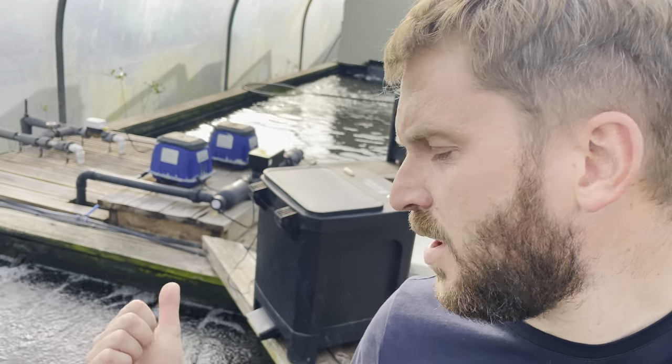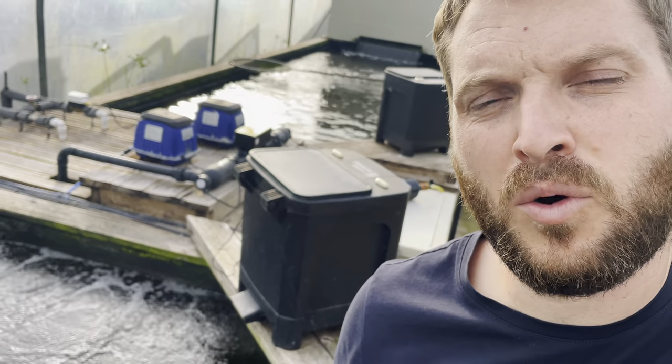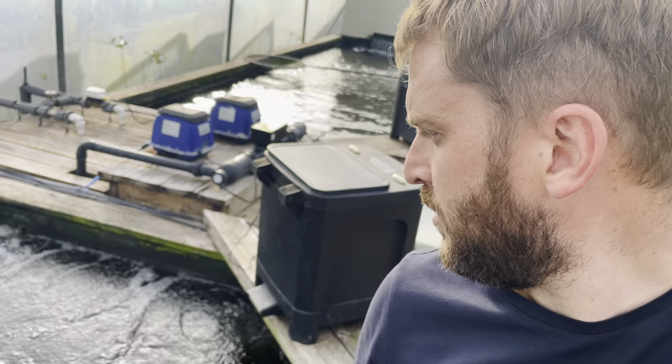He's got one of the Aquaeration Systems bars there that he's had for a while before he actually launched the company — the two-meter one. Absolutely superb, that's been amazing. I'll flip the camera around in a minute and just show you the difference in the diffusion size, the bubbles, which is really important. It's just giving me a completely different surface area for the bigger pumps that we're using.